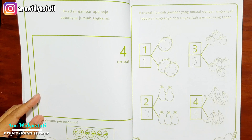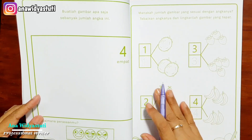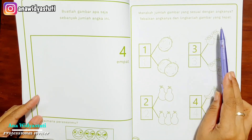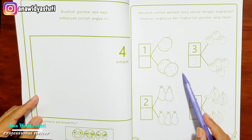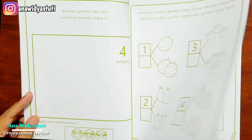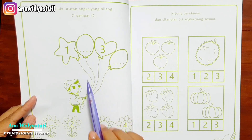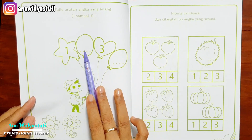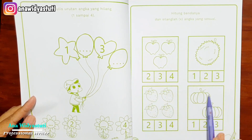Tidak beralih ke angka yang lain dulu karena sangat bertahap. Ini juga 1 sampai 4 — cuma metodenya berbeda: manakah jumlah gambar yang sesuai dengan angkanya, tebalkan angkanya dan lingkarilah gambar yang tepat. Jadi di samping anak-anak menebalkan, menghitung, dia melingkari gambarnya. Ini sesuatu hal yang tidak membosankan anak karena selalu bervariasi. Yang ini juga masih 1 sampai 4, anak-anak mengurutkan, mencoba menulis sendiri.